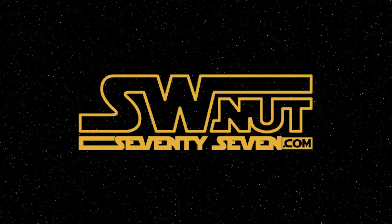Greetings, this is Captain Rex and you're watching Star Wars Nut 77, home of the Star Wars memorabilia reviews. What's up Star Wars fans?